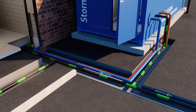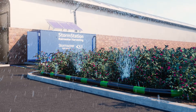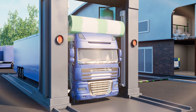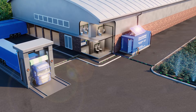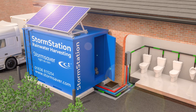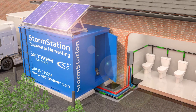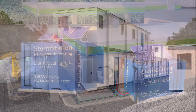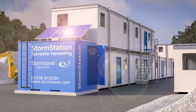Water is suitable for non-drinking use in toilet and urinal flushing, irrigation of plants, vehicle washing and many other commercial applications, such as industrial process and coolant water. The StormStation can be used in many building types and is suited for new build and retrofit projects, including commercial sites, service stations and even construction site offices, where an easy to install solution may be required to help save water.